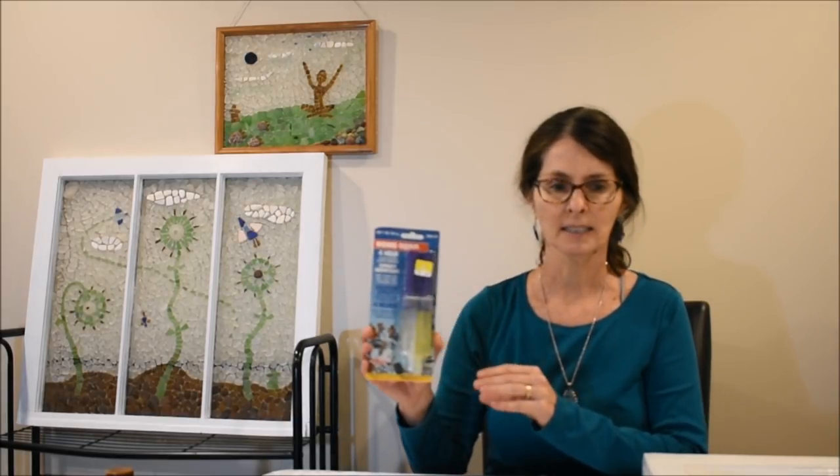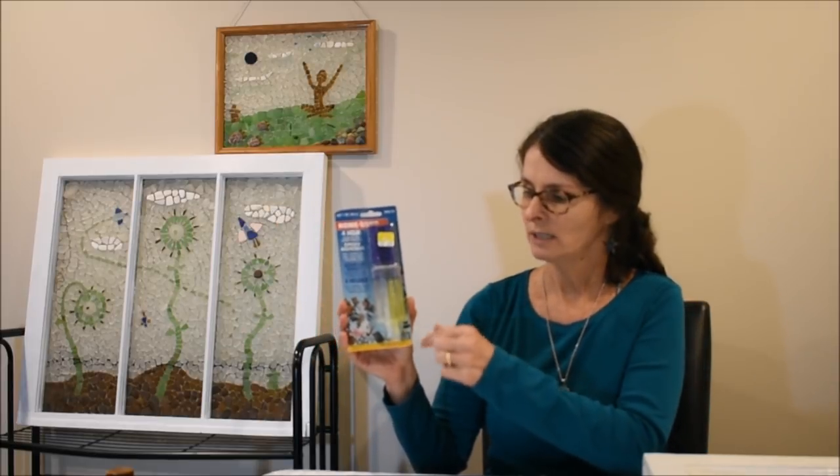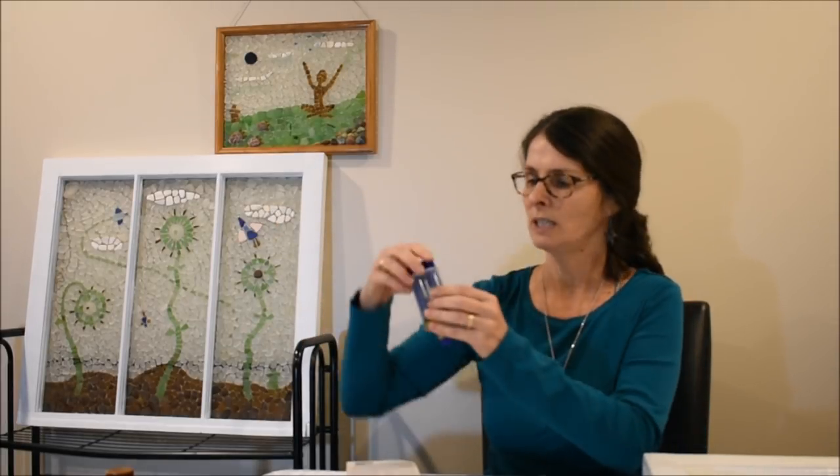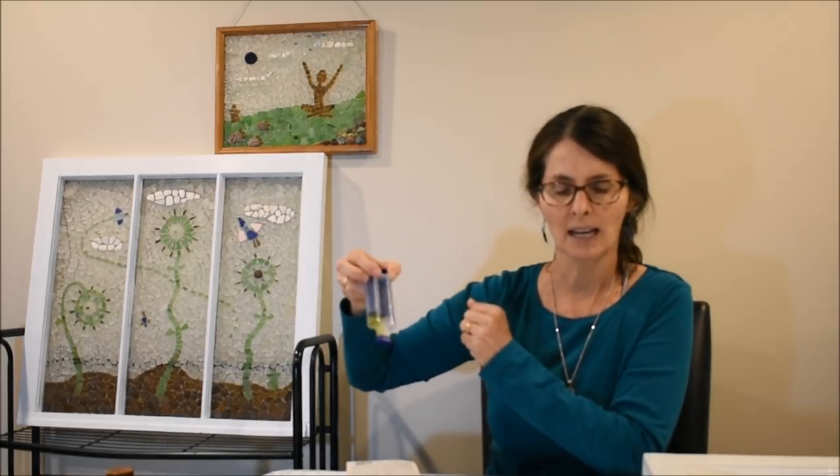You can buy epoxy as a two-part system — there's a little squeezer and you squeeze out the two types of glue and mix them together. Then you put a bit on the back of your piece of sea glass and glue it to the glass.